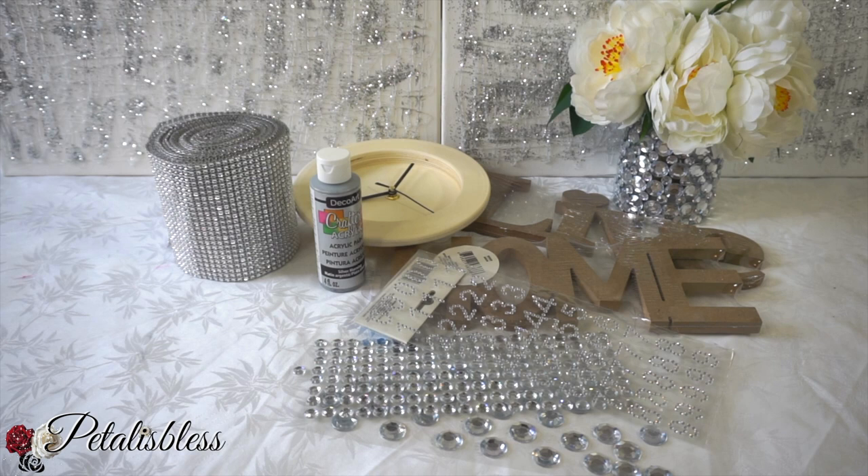Here are the items that we will be using, as you see here, and they will be listed down below so you guys can see where I got everything and you can get some for yourself if you'd like to do this really neat and fun DIY.